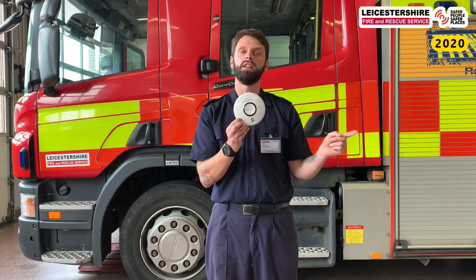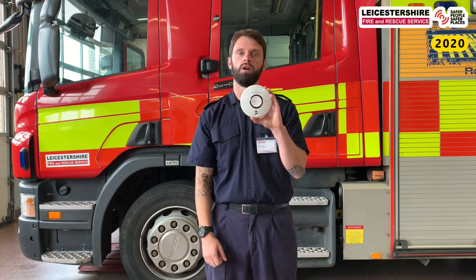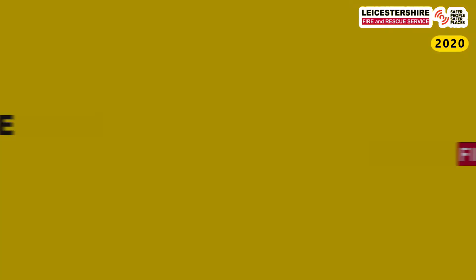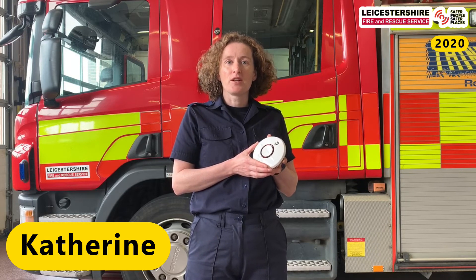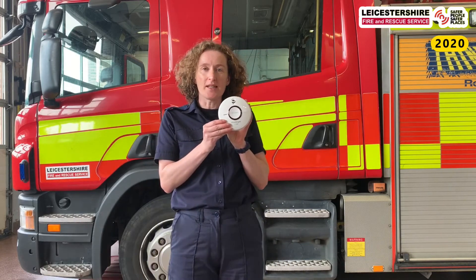In some later videos, some of my colleagues at the fire service are going to talk about what we do if these smoke alarms go off. It's been a pleasure talking to you and we'll see you all again soon. Hi, my name's Catherine and I'm going to talk to you about your plan if your smoke alarm goes off. Michael's already told you about how smoke alarms work.